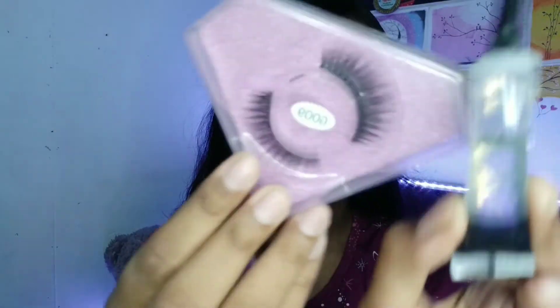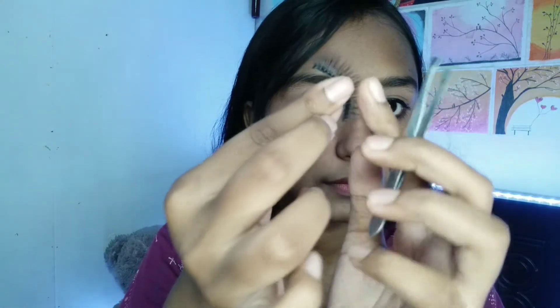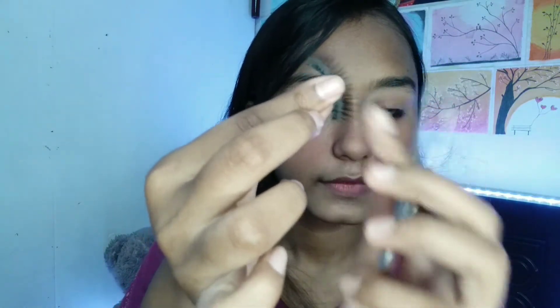I will dry my mascara and then apply my eyelashes. The eyelashes are synthetic hair. I will work with the eyeliner, move through the eyeliner, and apply a thin layer without glue first. Then let it get a little sticky, and apply it with the eyelash.